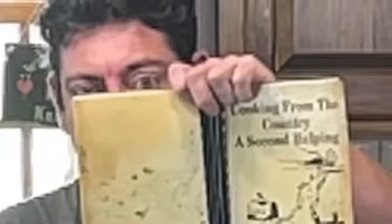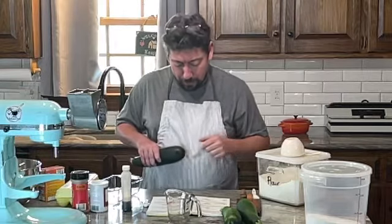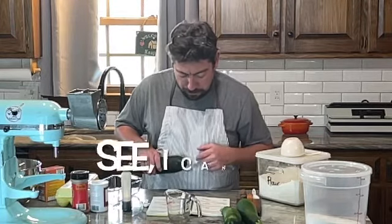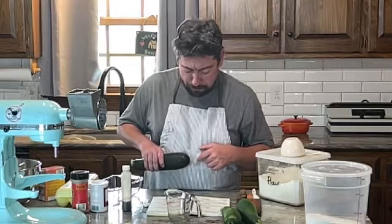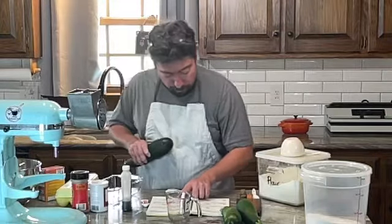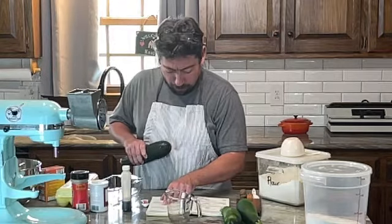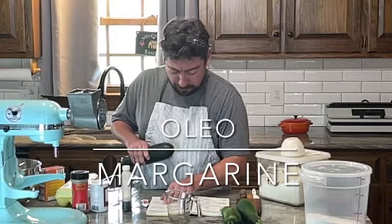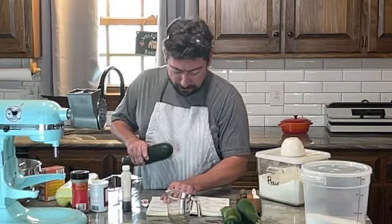I was checking out Stacy's grandma's cookbook and here's the recipe: zucchini bread — three cups flour, one cup sugar, two teaspoons baking powder, one teaspoon cinnamon, half teaspoon baking soda, quarter teaspoon salt, one stick of oleo — so you know this is old — two eggs, two teaspoons vanilla.